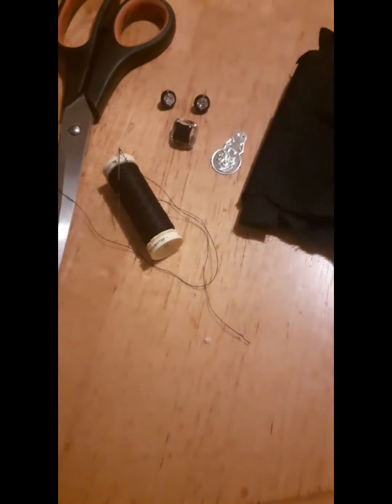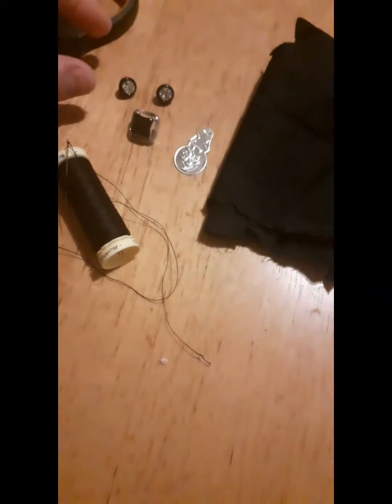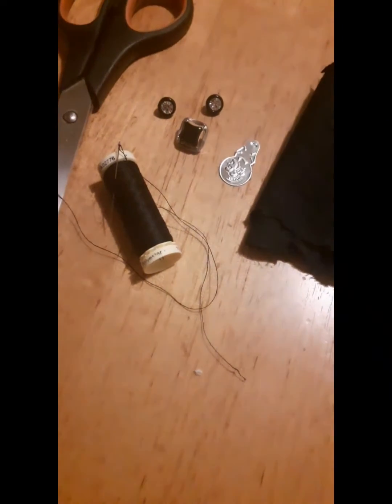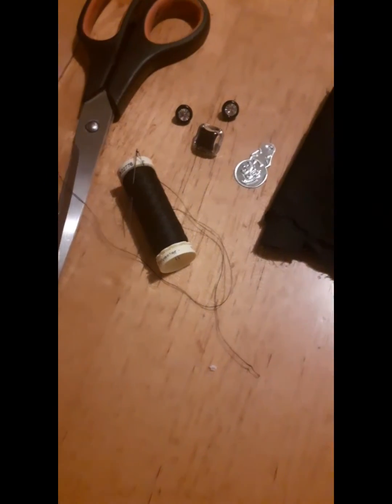Hi YouTube, H Adams here. In today's video I'm gonna do a DIY black fabric ring with these little sew-on beads. Without further ado, let's get started.